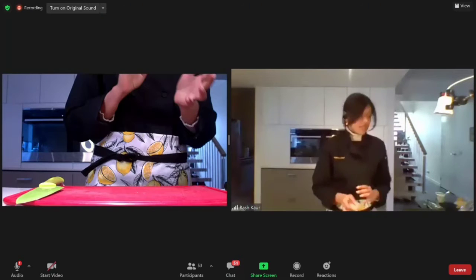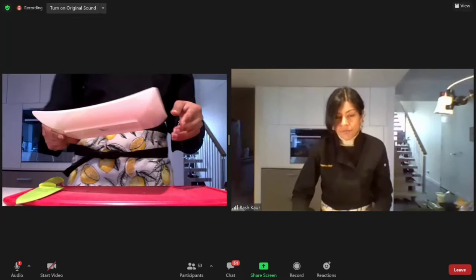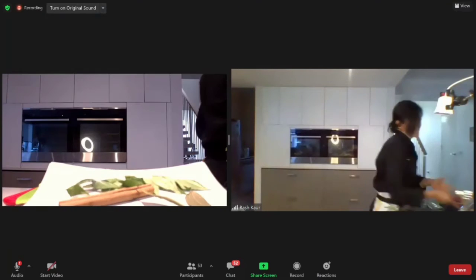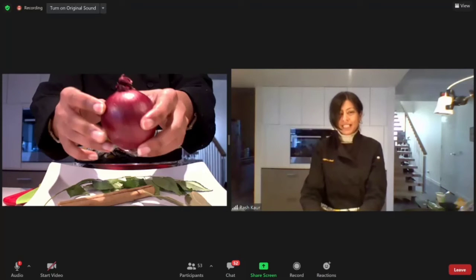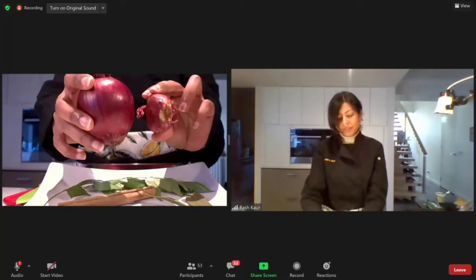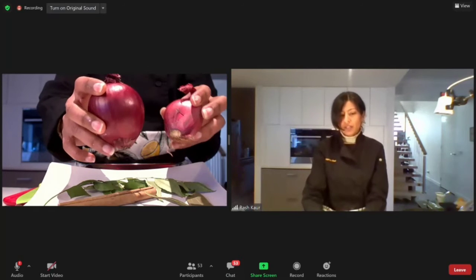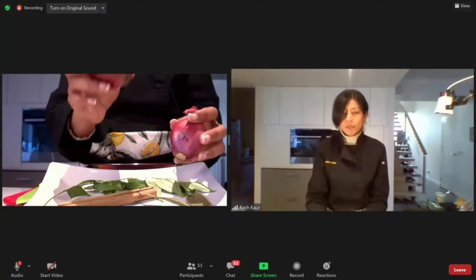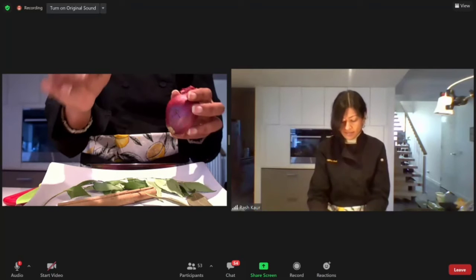Now we'll quickly go through specialty ingredients versus substitute ingredients. The first one is red shallots. We're all familiar with Spanish or red onions of this size — quite a big onion. In India we have red shallots, which are basically a baby version with a shallot structure on the inside. They're far more powerful in flavor, so I've halved the amount compared to if you were using red onions.